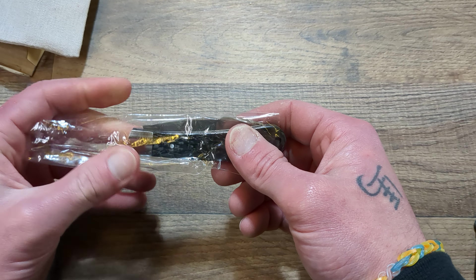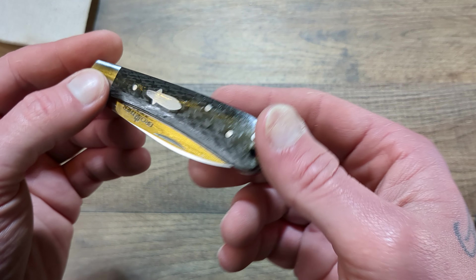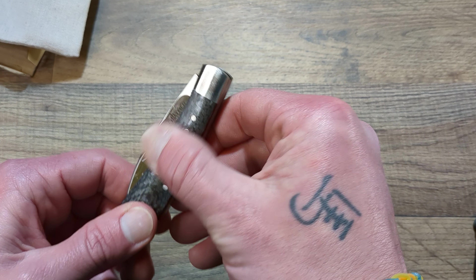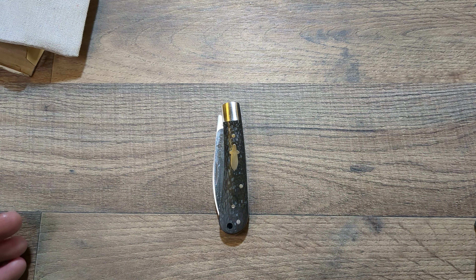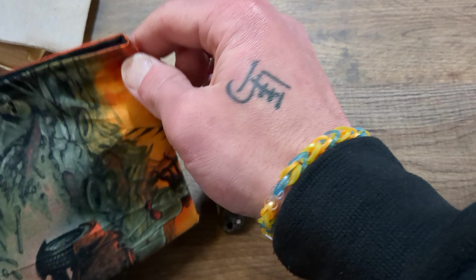This one really caught my eye, guys. It's carbon fiber with VG10, and they're coming in around $20 to $30. I really like that price range.